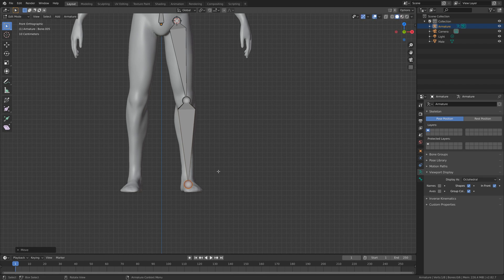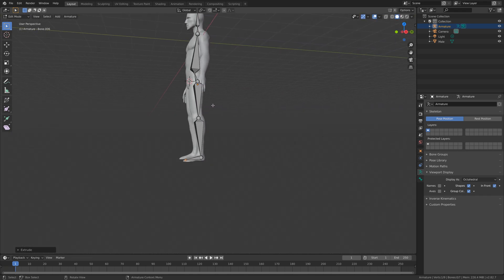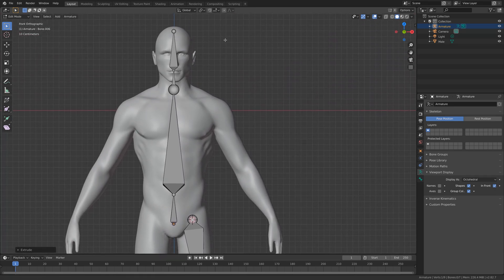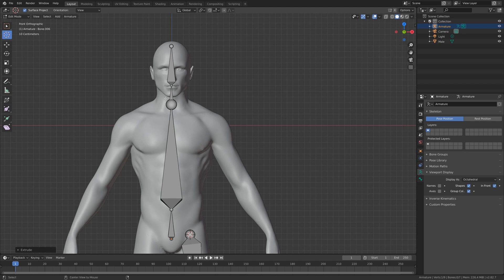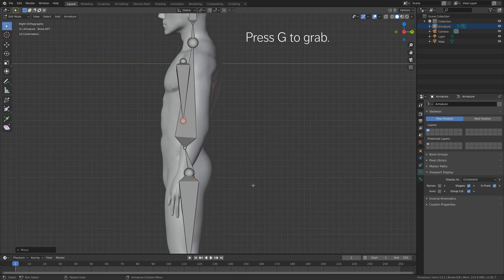Go to the side view with number three and press E to extrude once again for the foot bone. Now we can add the bones for the arms and hands. Go to the top view, move the 3D cursor, and set the bone around the shoulder area. Press Shift+A, go back to normal selection, and press G to grab the top of the bone.